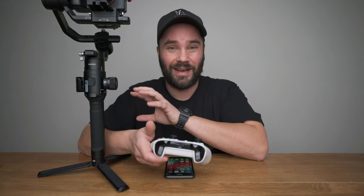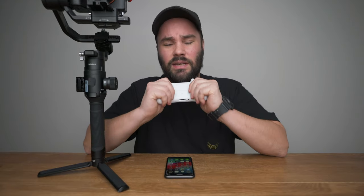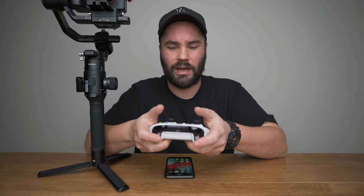This update is full of bugs, it really is. I'm sorry I'm starting off on a negative note. But I'm really excited for this update, because being able to control your Ronin-S with the Xbox or the PlayStation 4 controller is insane. I play games like Red Dead Redemption, and I've been holding this controller since 2001, so it feels really organic in my hand.